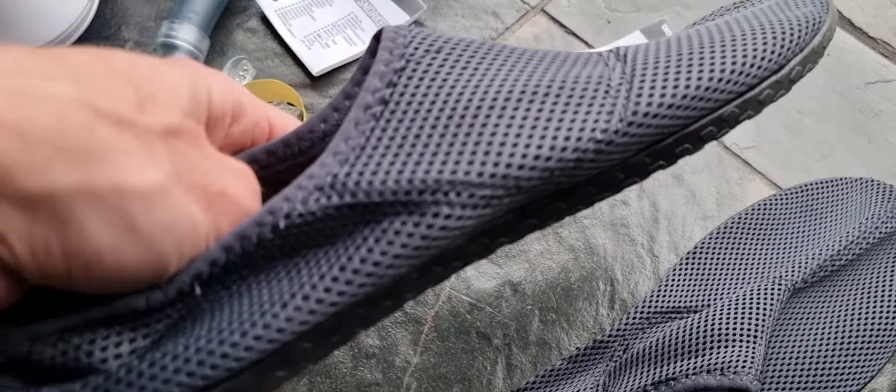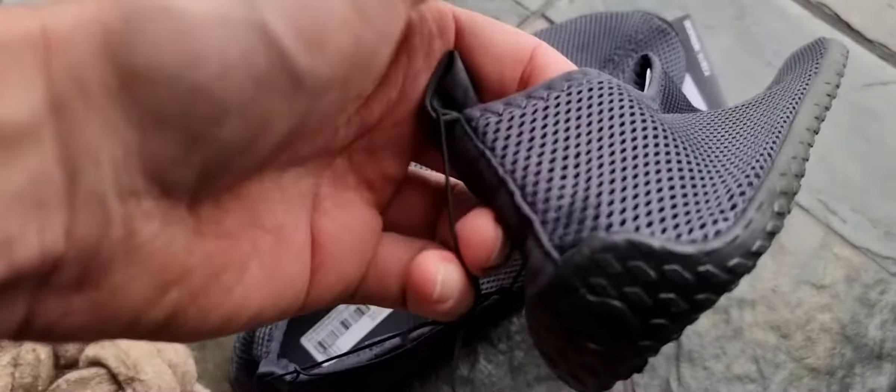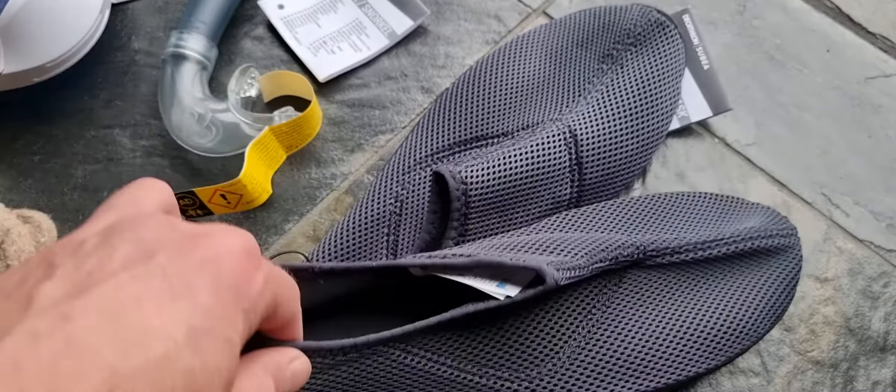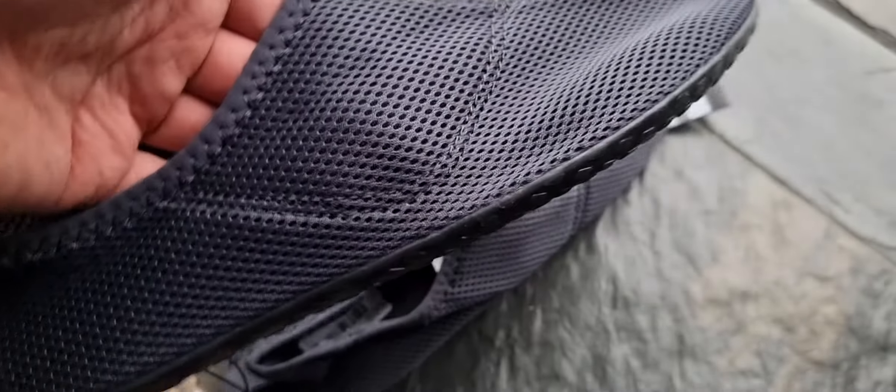I also bought the expensive ones, so we'll be testing those too. What I really like is the dark color, because water shoes are of course not the most fashionable thing, so in a dark color they won't be noticed as easily.